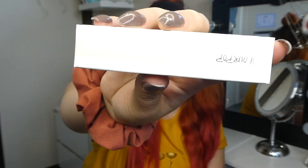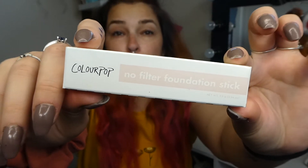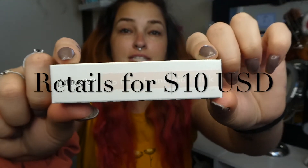Hey everyone, welcome back to my channel. It's Cerise here and for today's video I have the Colourpop No Filter Foundation Stick, kindly donated to me by the lovely Tanya. Here it is — it's a stick foundation. I love the No Filter concealer and I think the foundation is great, so I'm excited to try the stick foundation.